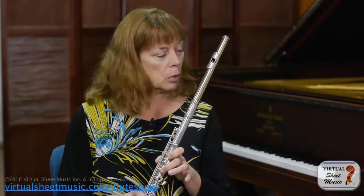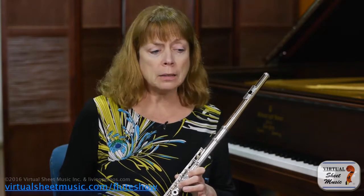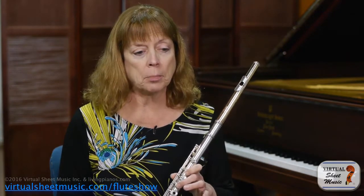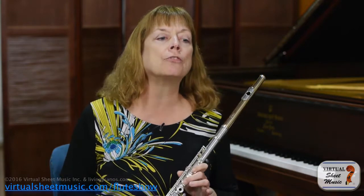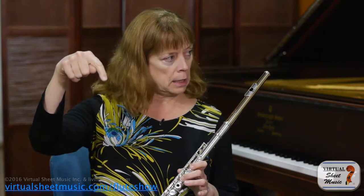Another note I want to address is the high E — the E right above the staff, third line above the staff. For those of you who don't have split-E keys on your flute, which is probably the majority, it's not impossible to play that note, but there is a situation that is very tricky: if you're coming from the A above down to that E, that E really wants to crack.